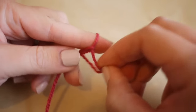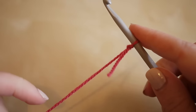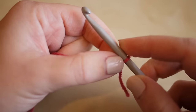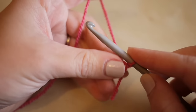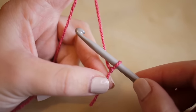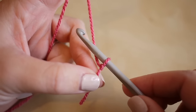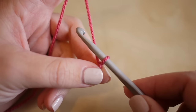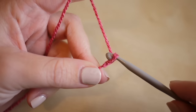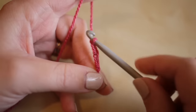To get started, make your slipknot whichever way you prefer, insert your hook, and we're going to begin by creating a foundation chain. Your foundation chain needs to be in odd numbers, then we add one for turning, so it ends up being an even number of stitches. I'm going to start by doing 25 plus one for turning, so 26 in total. Yarn over and pull through.